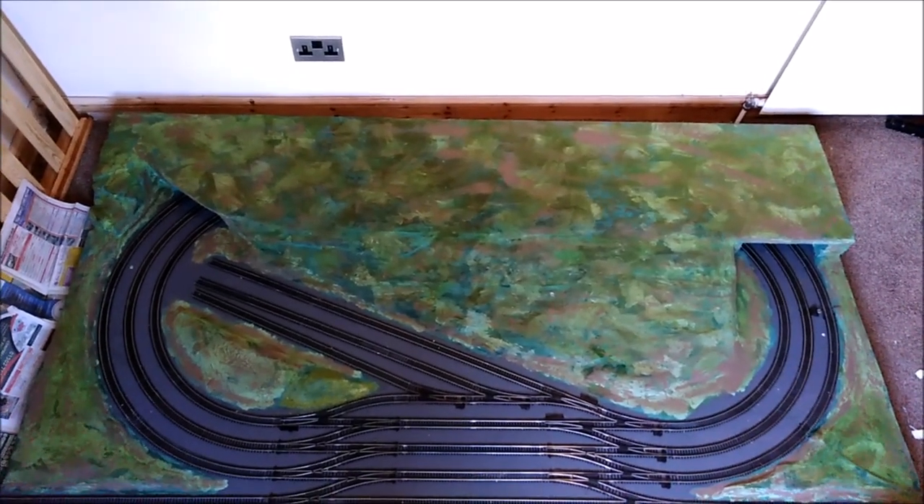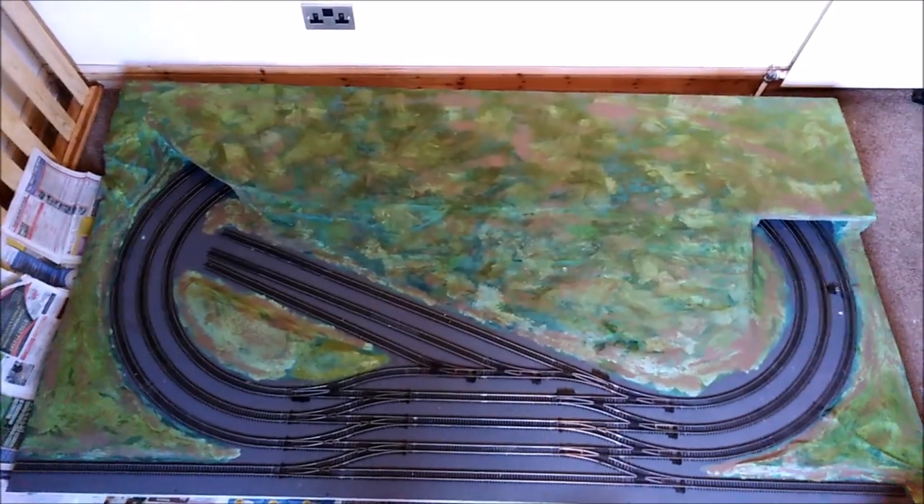So this is the state of play: fully painted, fully dried, trackle, pinned, all ready to go.